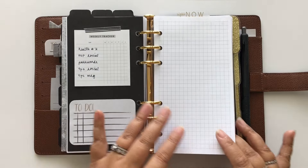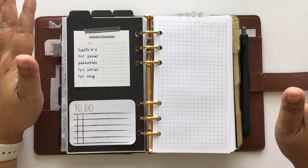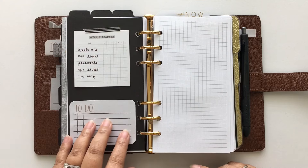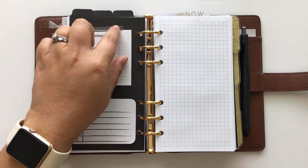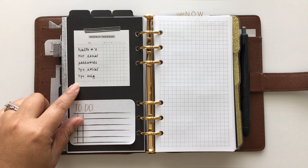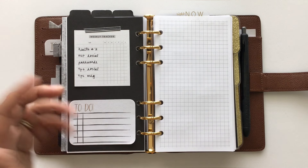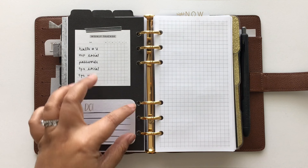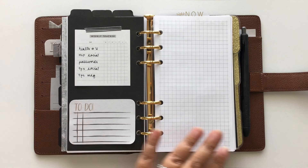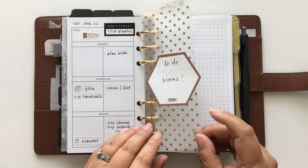This is where we get into my daily pages. When you turn here, this is kind of like my sidebar — similar to an Erin Condren planner sidebar — that I'll refer to throughout the week. It's a tracker I got from Peanut's Planner Co as a free printable. I keep a to-do list here for any to-do's that need to be done in the week but not on a specific day, and I use a sticky note to mark what day I'm on.